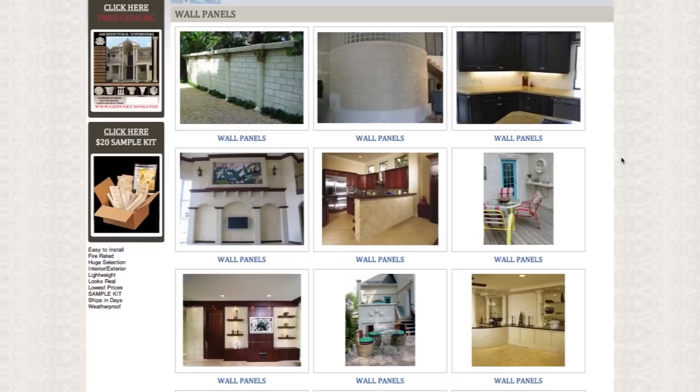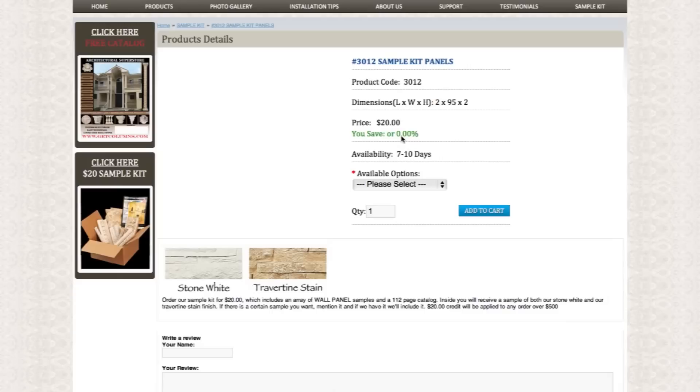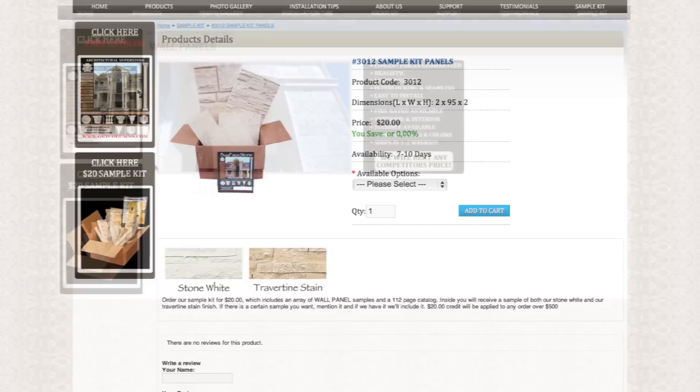Visit our faux panels photo gallery to help you with a variety of interior and exterior design ideas. Browse through the frequently asked questions to help answer any you might have. Order our sample kit to help you choose the best style and color to fit your next project. If you still have any design or install questions, our professionally trained sales team is only a phone call away.